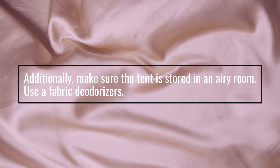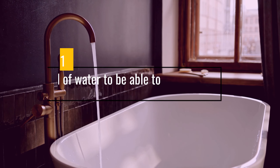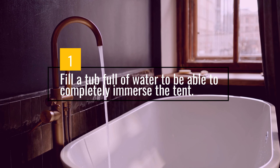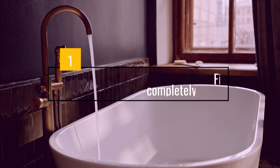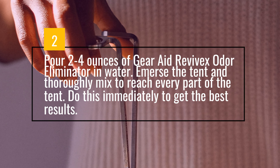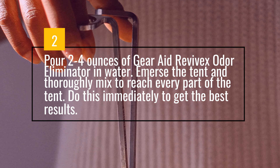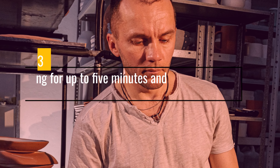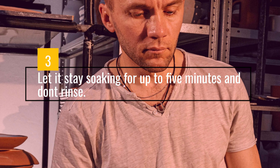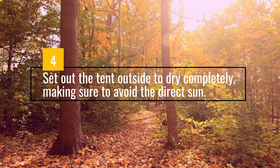Use a fabric deodorizer. This procedure requires you to soak the tent fully. Fill a tub full of water to be able to completely immerse the tent. Pour 2-4 oz of Gear Aid Revivex Odor Eliminator in the water. Immerse the tent and thoroughly mix to reach every part of the tent. Do this immediately to get the best results. Let it stay soaking for up to 5 minutes and don't rinse. Set out the tent outside to dry completely, making sure to avoid direct sun.